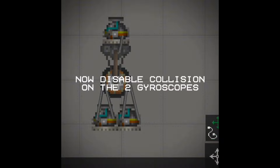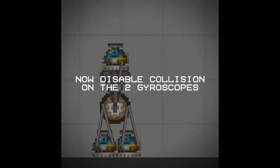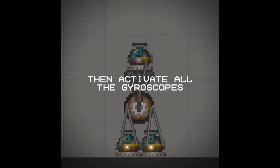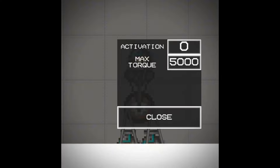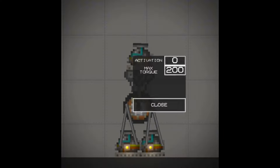Now attach the gyroscopes to the wheel with metal solid ropes. Now disable collision on the two gyroscopes. Then activate all the gyroscopes. Then set the max torque to 200. And that's it.